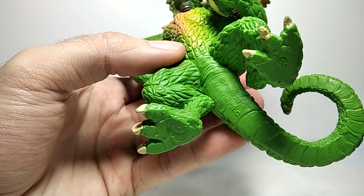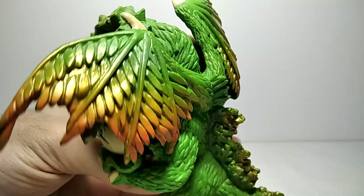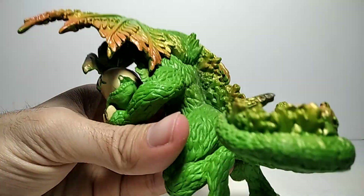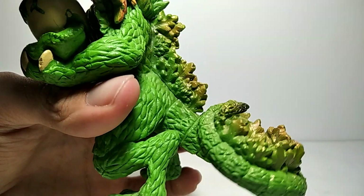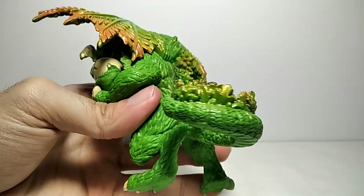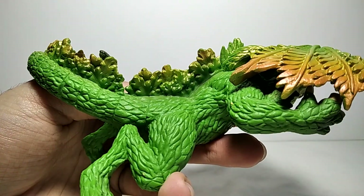It says Papo 2014, made in PRC. From the tail all the way up to the back, it is covered in leaves that actually look like horns or spikes, but they are actually leaves to make her camouflage better in the forest.